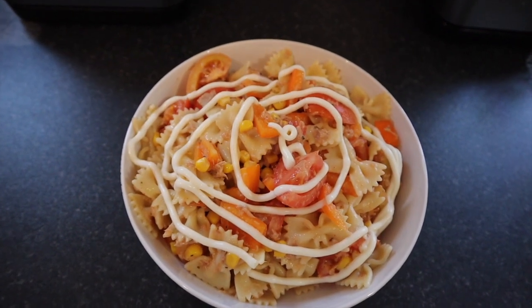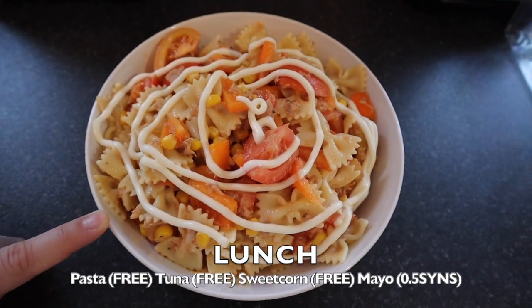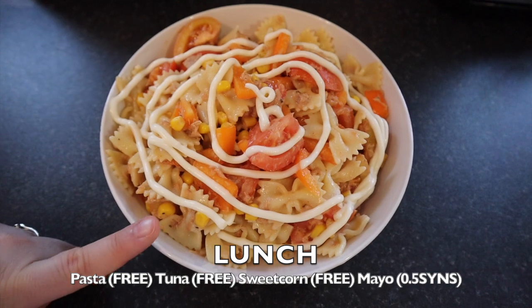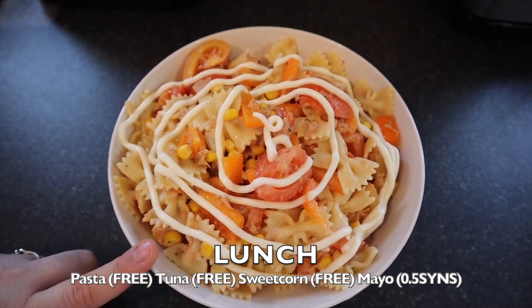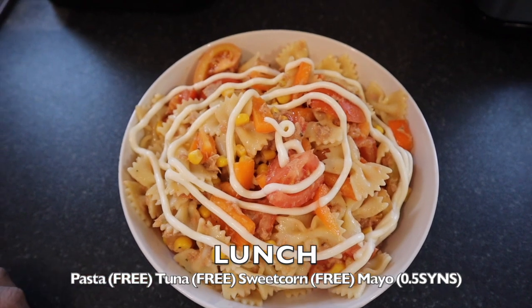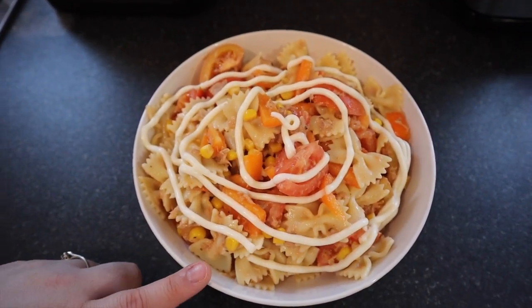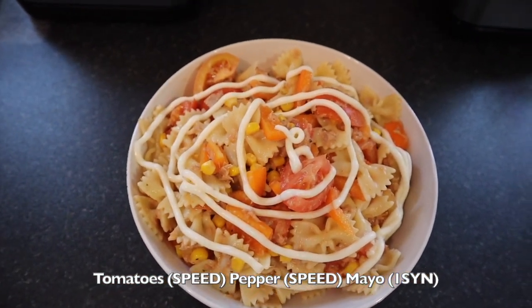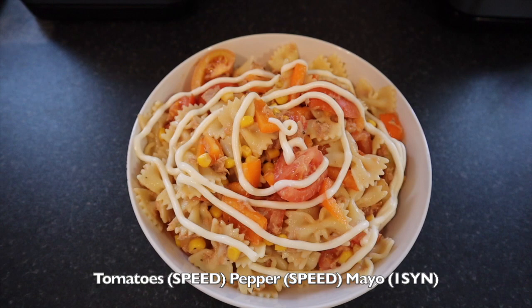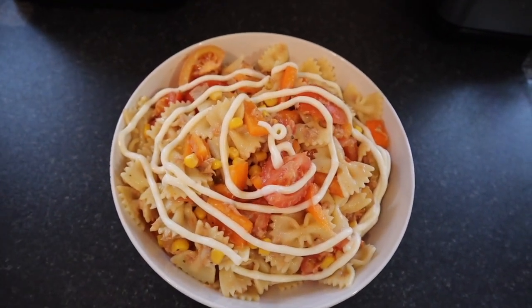So for lunch today I have a pasta salad. I have the pasta which is free, and some leftover tuna sweetcorn mayo from yesterday — tuna which is free, sweetcorn which is free, with half a syn of lighter than light mayo. I have one orange bell pepper in there which is speed, and tomatoes which is speed. And then on top I have one syn of lighter than light mayo. But that is my lunch and I will see you for dinner.